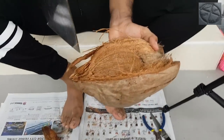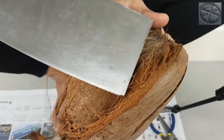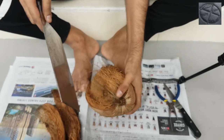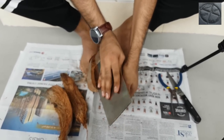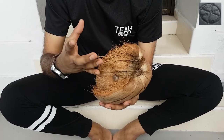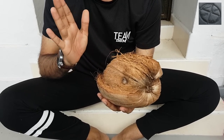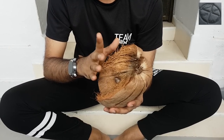Now you can see the coconut properly. This is the coconut itself, and this is the coconut husk holding it from the outside. Note: this must be a dried coconut. You cannot do this with a green drinking coconut or an orange/pink coconut — it needs to be fully dried to open it like this.